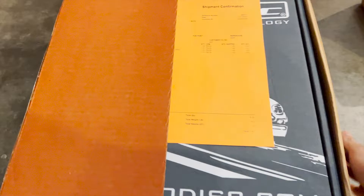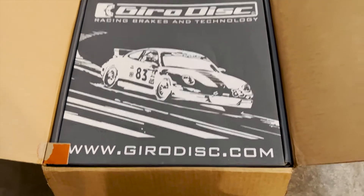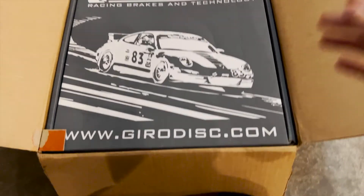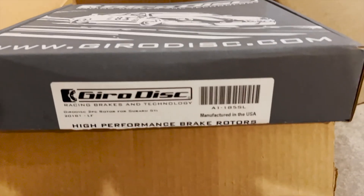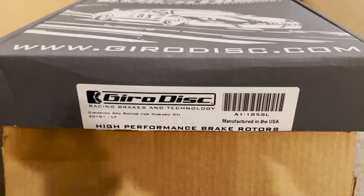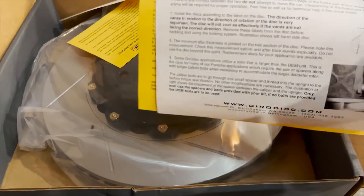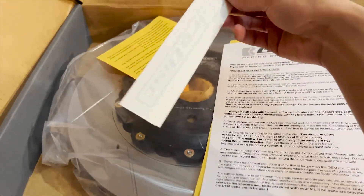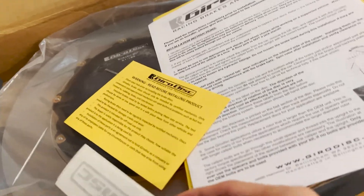Look how sick this is. Let me get it out of the box first. So this is the information right here — made in the USA. Got a little instructions, stickers, and before-installing product information.